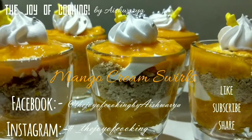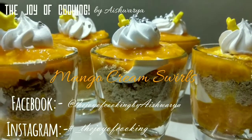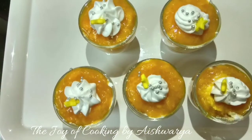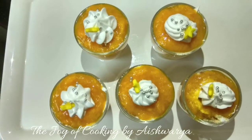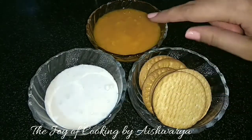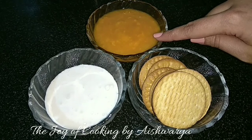Today's mango special recipe is mango cream swirls, by The Joy of Cooking. Hello friends, I'm Aishwara Sunil Biwalkar, and today I'm going to share with you this delicious, tempting recipe. We require whipping cream, mango pulp, and digestive biscuits — just three ingredients.